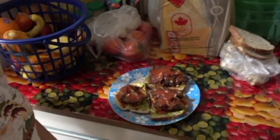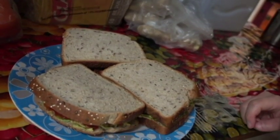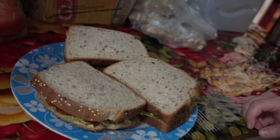Hi guys! So it's dinner time! And we've got this beauty and some orange juice! Delicious! I'm gonna eat this and I'm gonna enjoy every second of it.